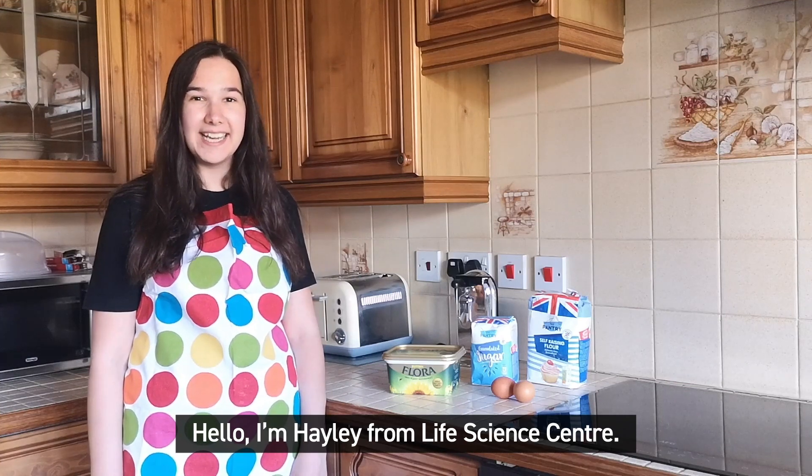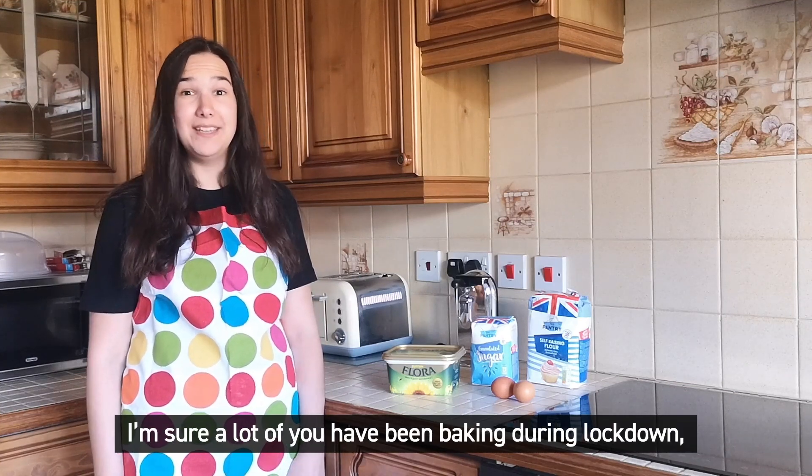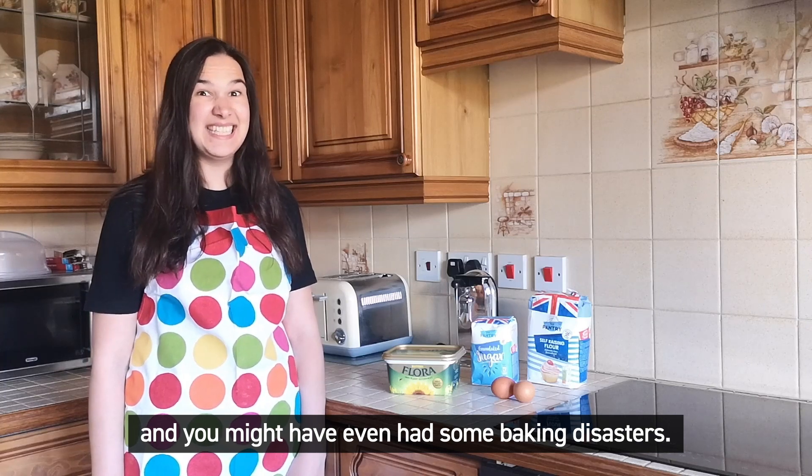Hello, I'm Hayley from Life Science Centre. I'm sure a lot of you have been baking during lockdown, and you might have even had some baking disasters.